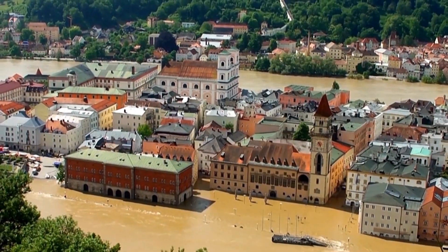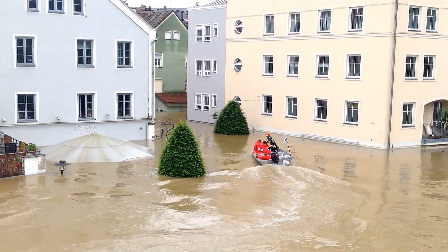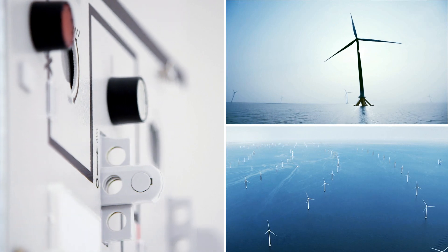More and more scenes like this are being seen. Flooding, high waters, spring tides. These, however, are only the extremes. Splashing water, salt water and moisture also occur in many switchgear application areas.